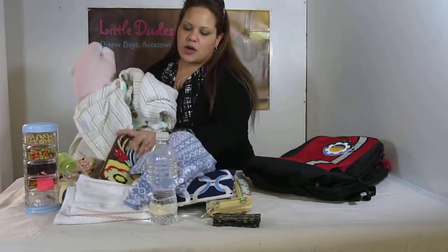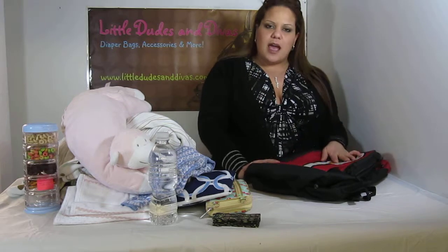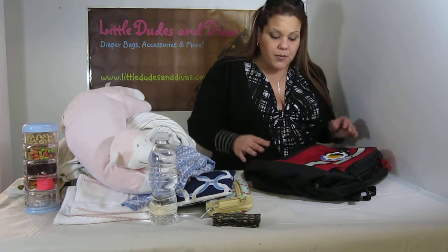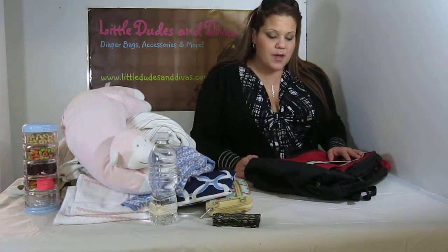We've got thick blankets, thick clothing, we've got extra blankets and diapers, wipes, organizers, anything and everything you need for a day out with baby. This is a great bag for your husband, a great bag for you as well. Even the owners of Little Dudes and Divas own these. They use it on their vacation. Steve has his upstairs with him.